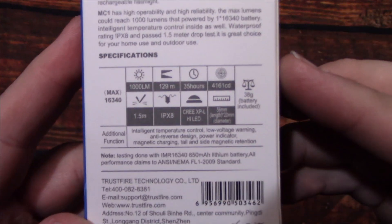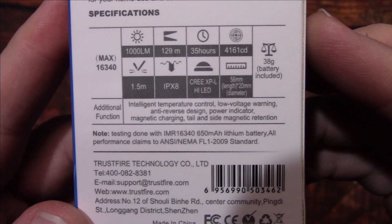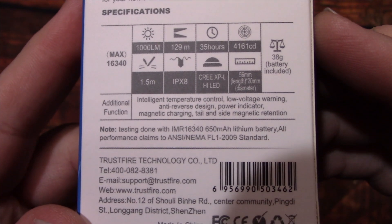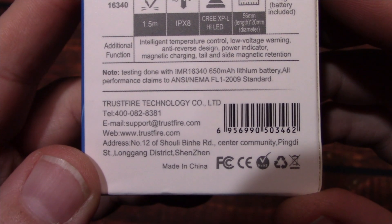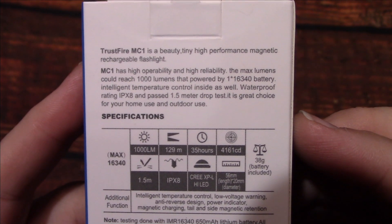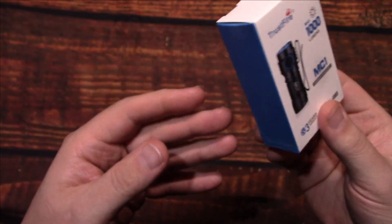We're going to go ahead and take a look at the specs on the back of the box. Let's wait no further and take a look to see what's inside.